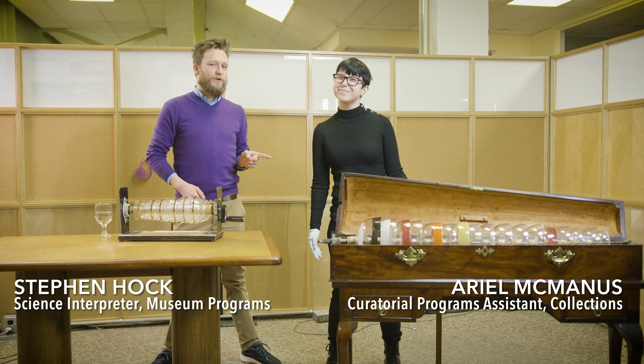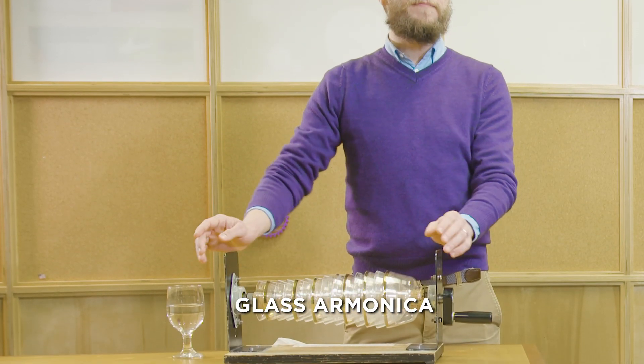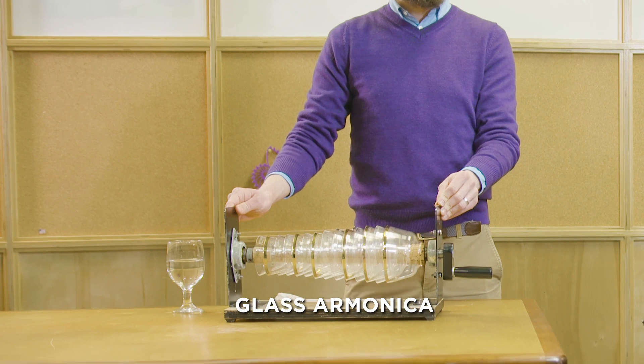This is Steven, like Steven Universe, and this is Ariel, like The Little Mermaid. This is the Glass Armonica, and it was invented by Ben Franklin in 1761.